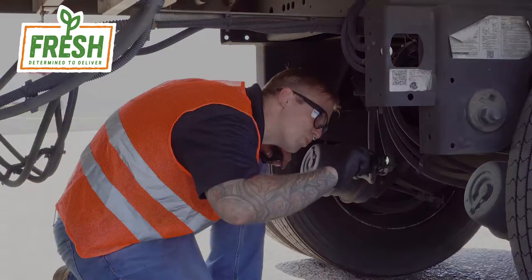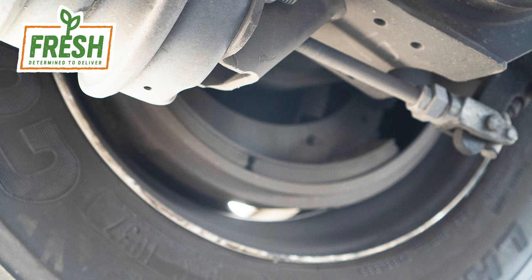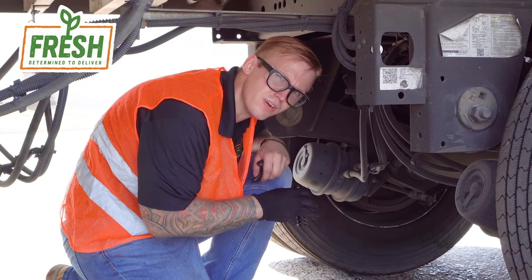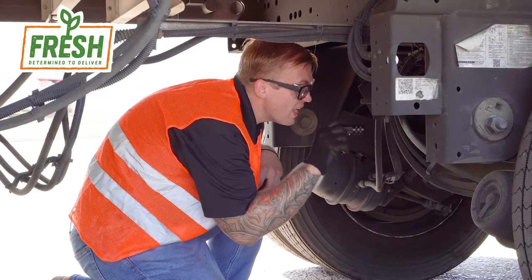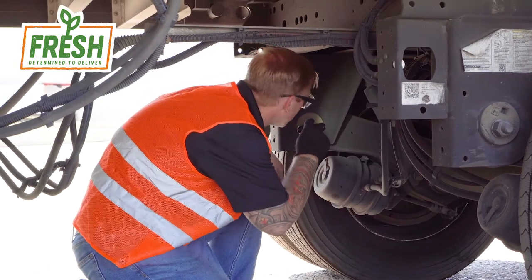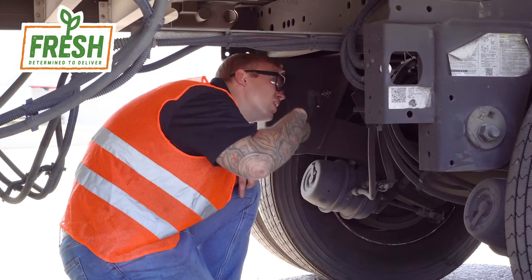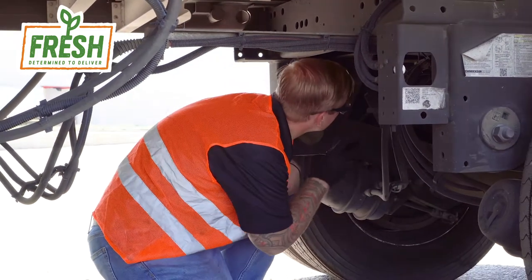Inspect your brakes for brake life. Make sure there are no signs of loose grease within the brakes, which could indicate a potential wheel seal leak — those can be a very nasty maintenance item and do occur commonly. As you're under here, inspect the airbags, inspect the suspension, check your frame, check your shocks, and make sure there's no abnormal wear or any damage under here.